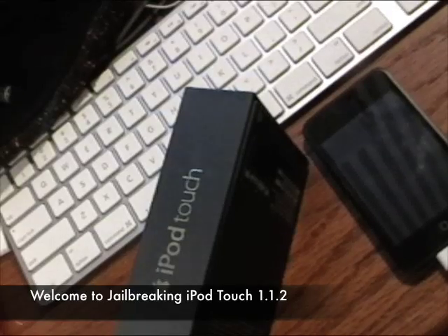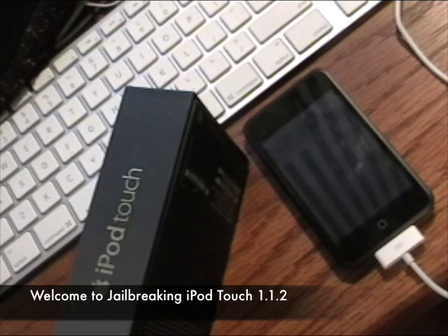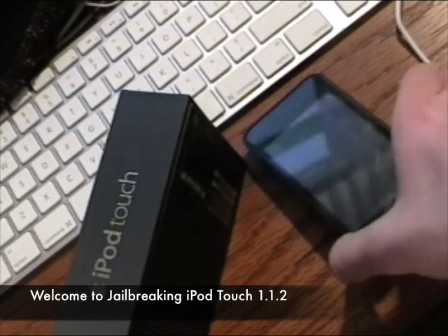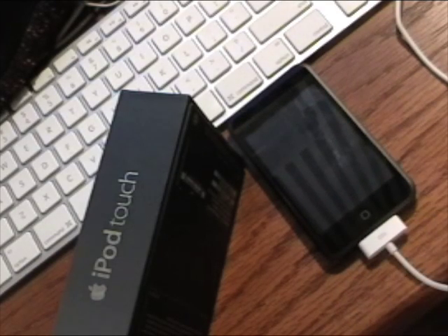Hello, this is the official video for jailbreaking your iPod Touch 1.1.2. If you're sick of looking around all over Google and YouTube, then this is the video for you. I'm going to do this in one video and show you how to do it. Before we begin, you need to know that you are voiding your warranty on your iPod Touch by hacking it. So if anything goes wrong, it's your fault. Don't worry though, because I've had no problems — I've downloaded tons of games, tons of applications, so it really shouldn't be a problem.